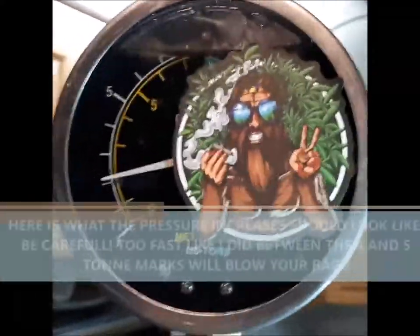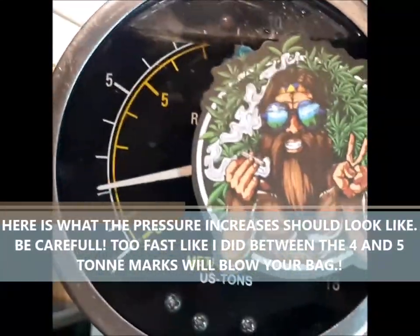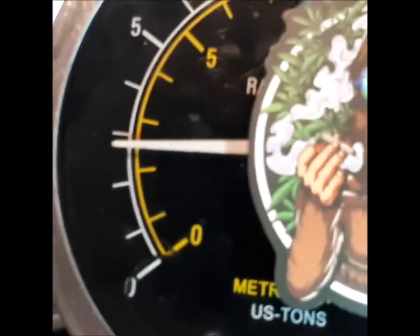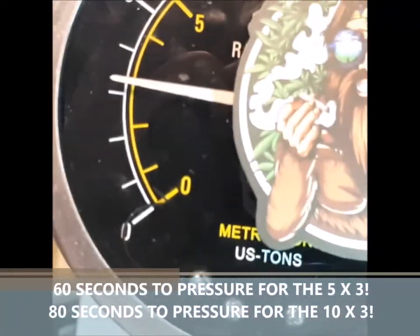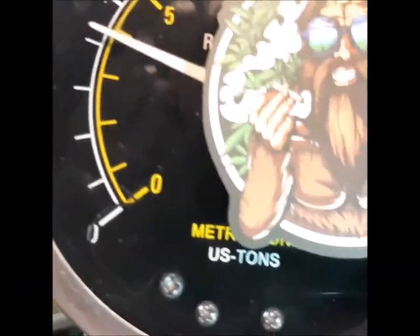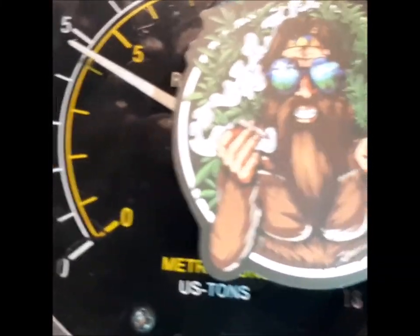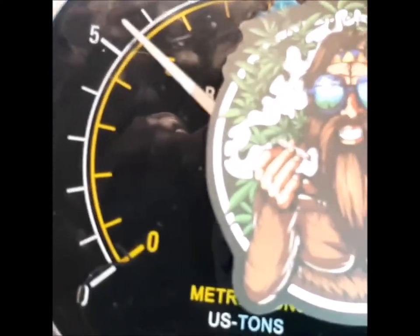I'm going to try to do this but I have to hold the camera with one hand and do the pumping with the other. This is what six times per ton should look like: one, two, three, four, five, six — that one was a bit too much — one, two, three, four, five, six. There you go.